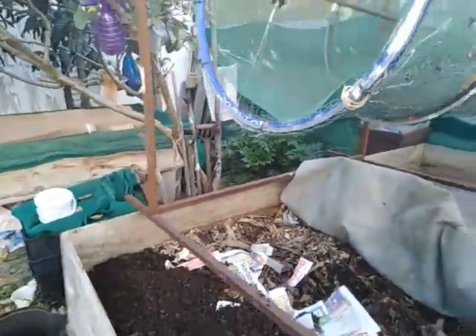So that's my coffee ground experiment. We'll keep an eye on it and, as with all my experiments, we'll see if it works and I'll learn something along the way.